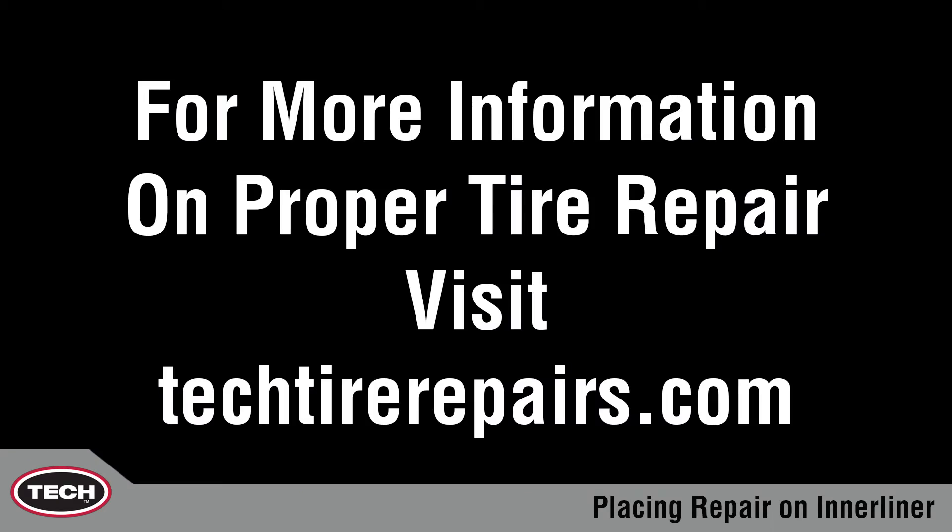For more information on proper tire repair, visit TechTireRepairs.com. This has been another TechTip. My name is Paul.